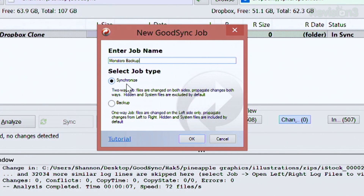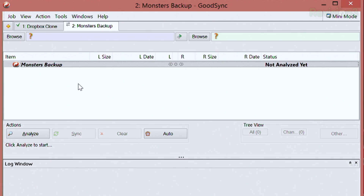You can either do synchronization, where you do two ways — meaning files are changed on both sides — or you can do a backup, where they're changed on the left side only, propagating changes from left to right. That's an important thing to remember. When you open this up on GoodSync, my Monsters Backup will show you your new sync job right here. Nothing has happened quite yet.